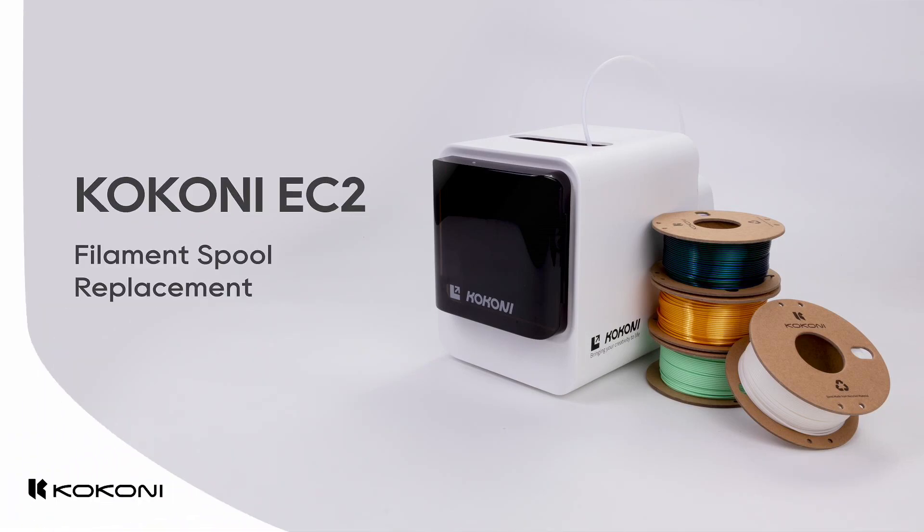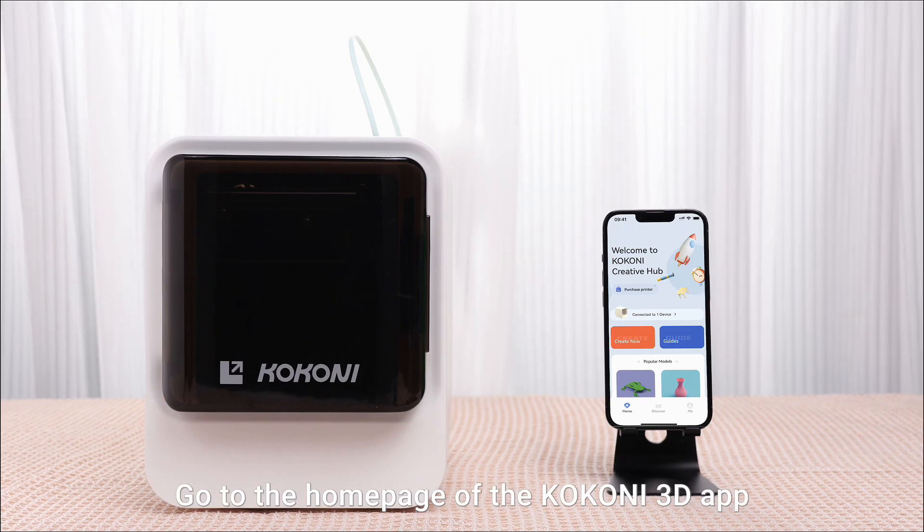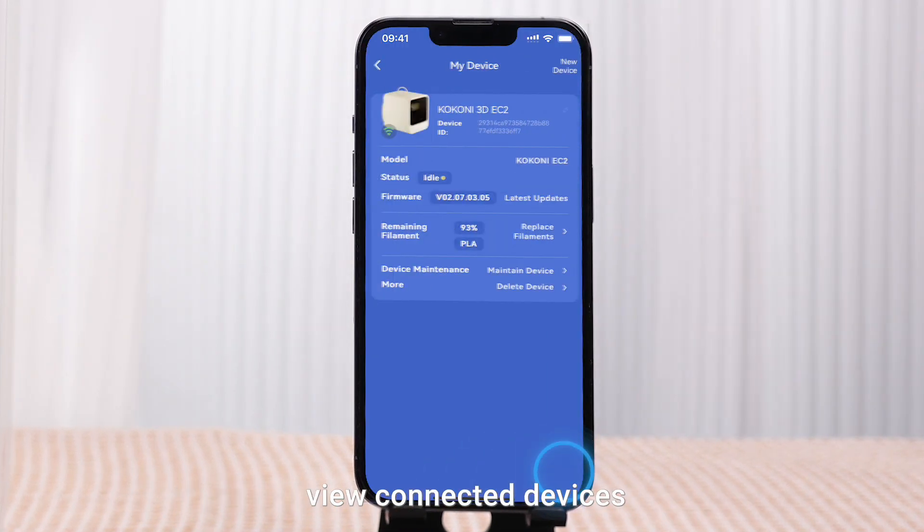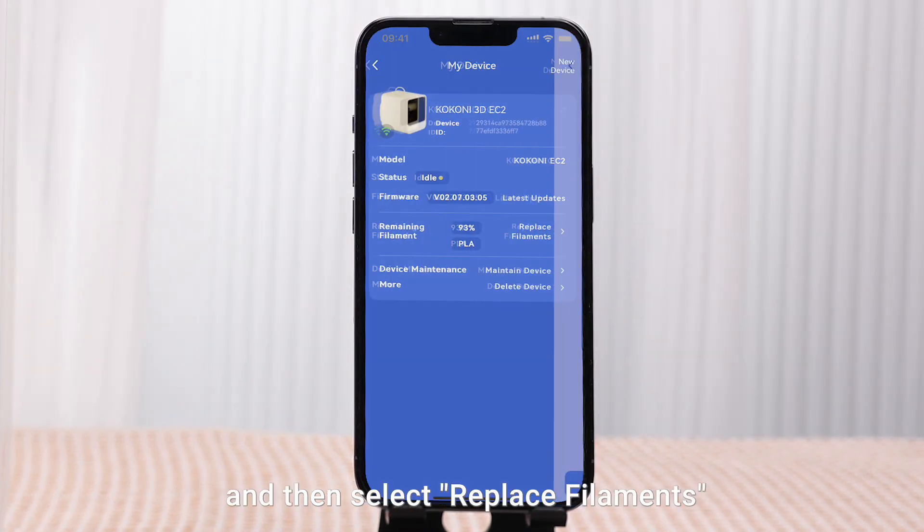Kokoni EC2 Filament Spool Replacement. Go to the homepage of the Kokoni 3D app, view Connected Devices, and then select Replace Filaments.